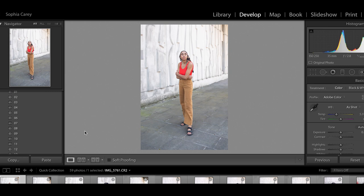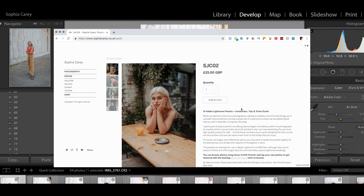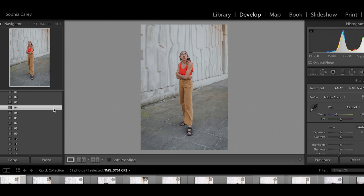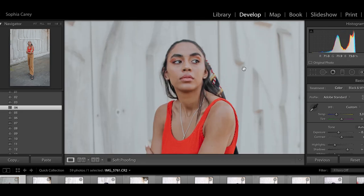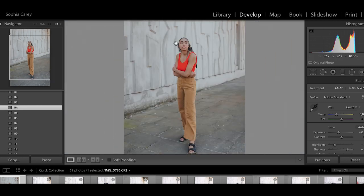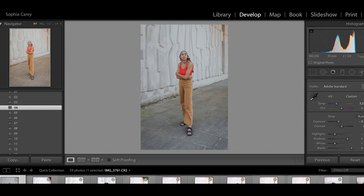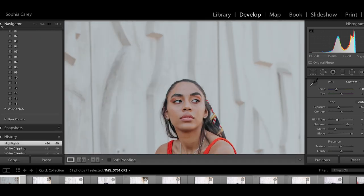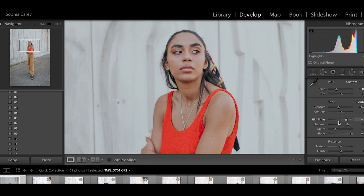I'm going to apply a preset to sort some of the colors out. The presets I'm using are from my new pack, which is now available for purchase — I'll link it in the description. I really like flat whites, so this is where we bring the whites and highlights down and flatten those tones. For this one I think I need to add a little bit more contrast, especially for the skin, so I'm not going to flatten those all the way.